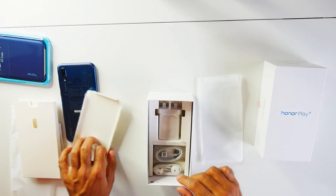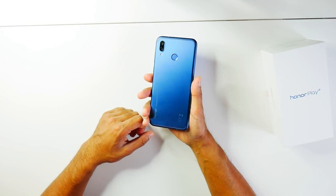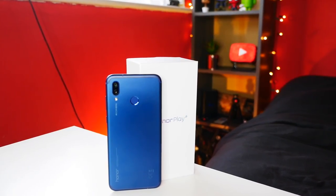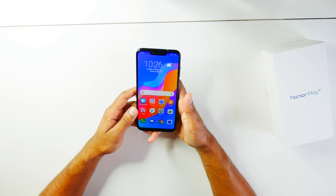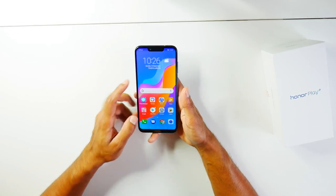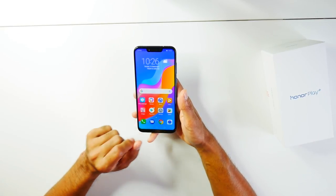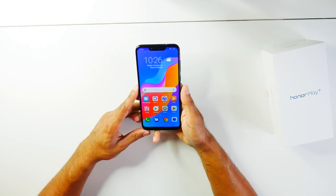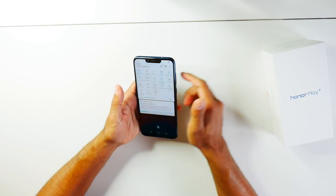Taking a look at the phone itself — it's in navy blue. I've got the 64GB model. It's a 6.3-inch screen and it comes with an 83% screen-to-body ratio, which I think is pretty good. It does have a notch, but not as big as the iPhone's notch or some other phones. You can turn that off if you prefer.